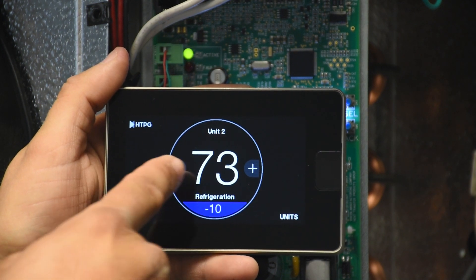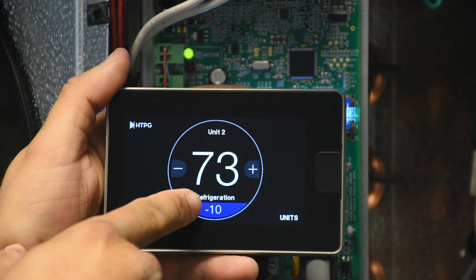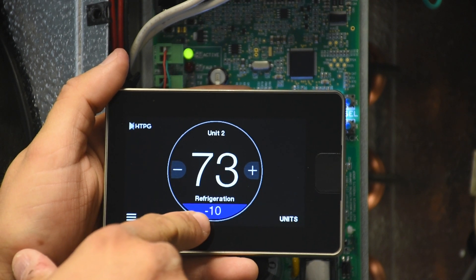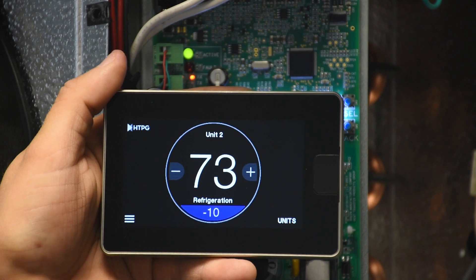In our example, the temperature in the middle is your space temperature. It will show the unit status — right now it shows 'refrigeration,' which means cooling is active. Down at the bottom on the blue is your current set point for that particular unit.